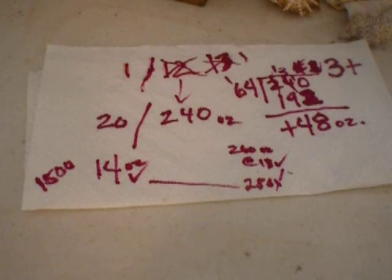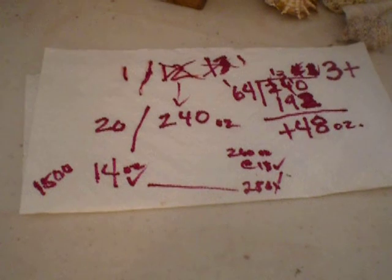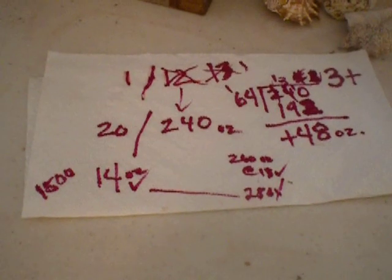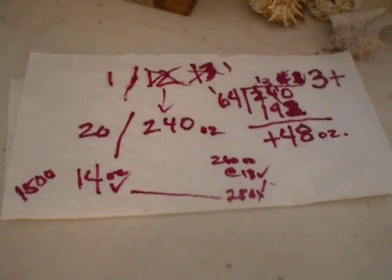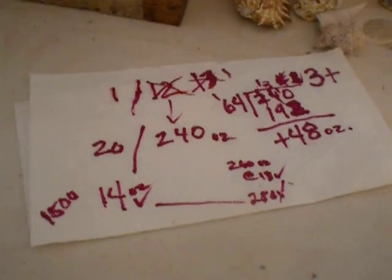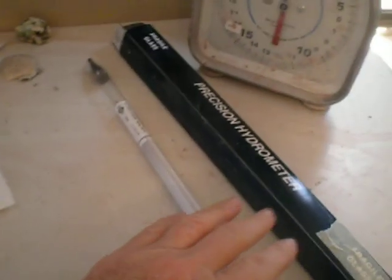I started with one pound of glaze to 12 ounces of water, then I used the hydrometer and upped it to 13. It wasn't quite where I wanted it, so I upped it to 14, and I'm going to do my final test. I thought it would be fun for anyone who's never used one of these things to watch.